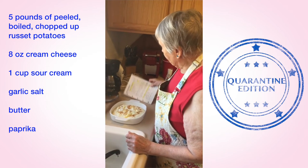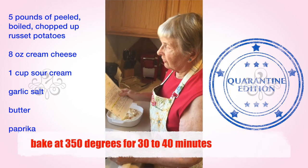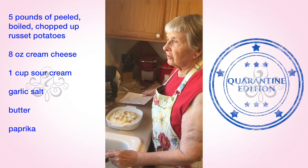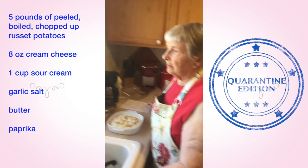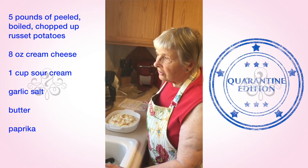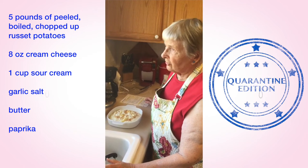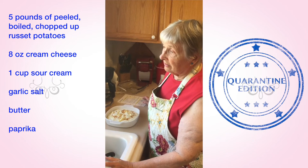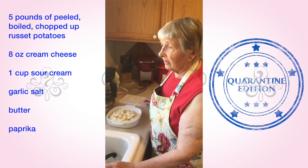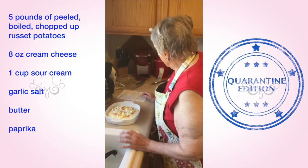This goes into the oven at 350 degrees for 30 to 40 minutes. At the same time, you could also be cooking any kind of meat or fowl on a cookie sheet or in a small pan, since the temperature is the same as your main dish, and it can all come out of the oven at the same time.